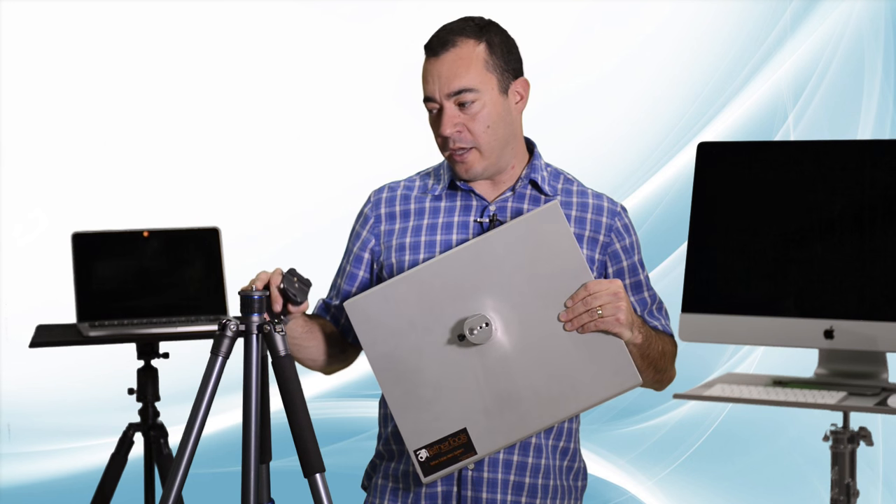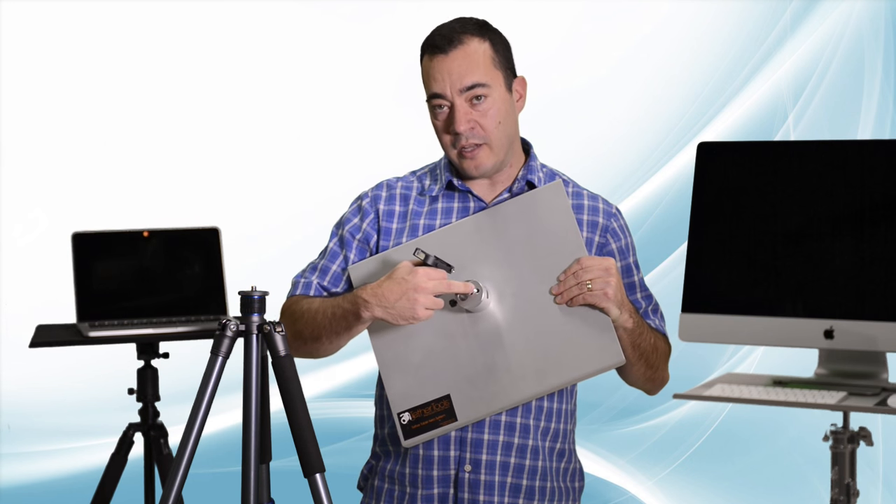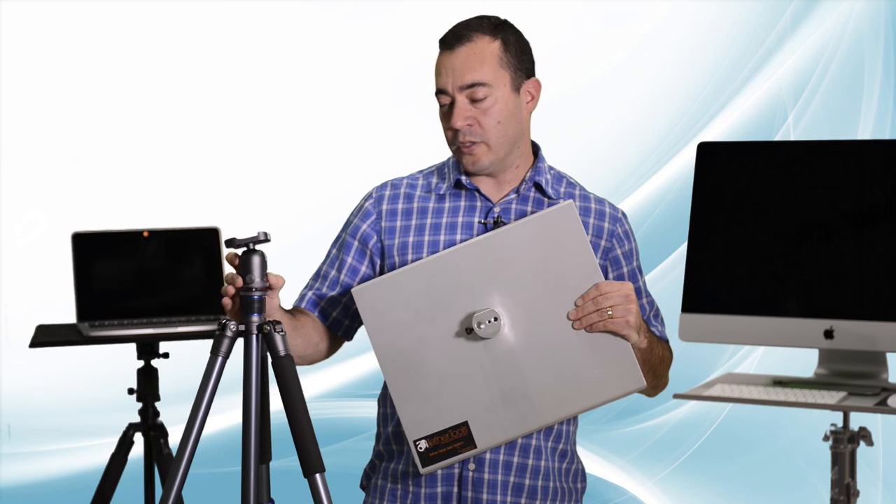On a tripod with no ball head, you have a 3/8 stud. You can simply screw that into the hole and your workstation is set up.